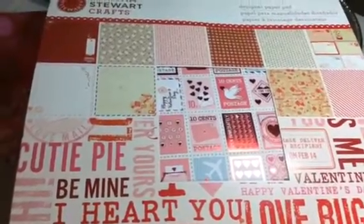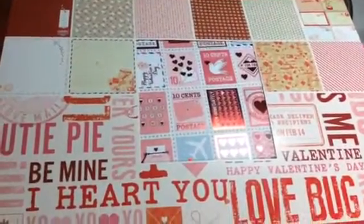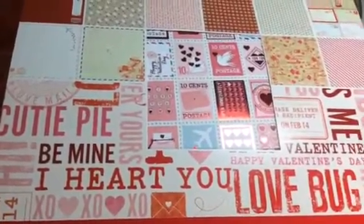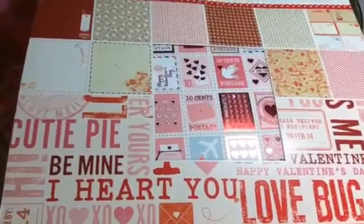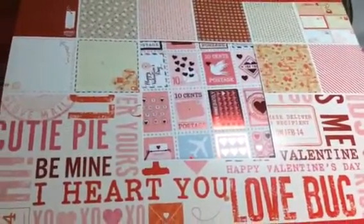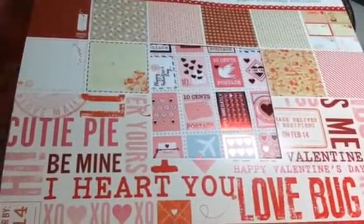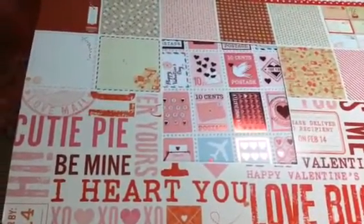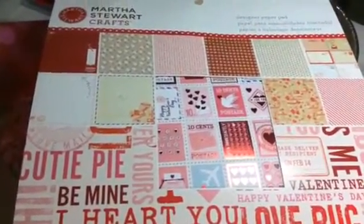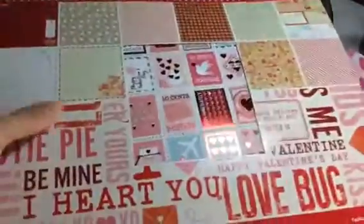Hi everyone, happy Valentine's Day! I'm going to do a really quick video because I have to take the kids to school this morning, but I want to wish everyone a happy Valentine's Day. I finished this project a while ago but just haven't been able to upload any videos. It's another Valentine's theme project and I used the Martha Stewart paper — this one is called Love Notes. Very cute paper!